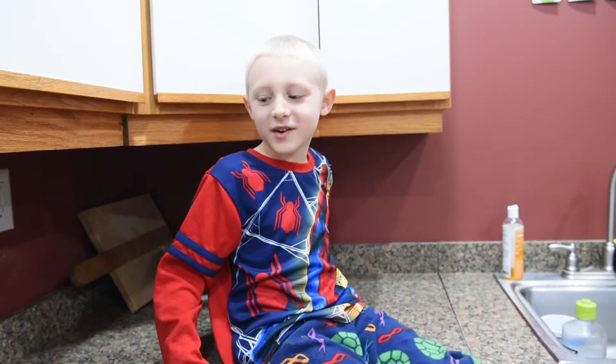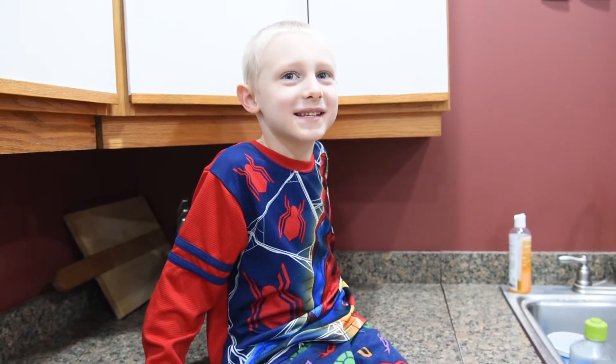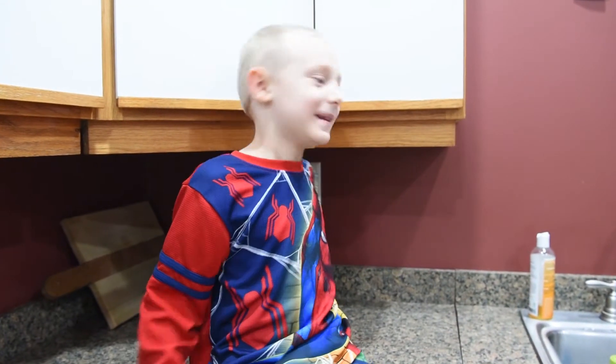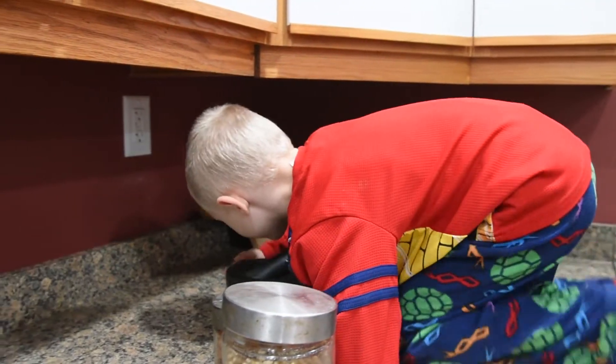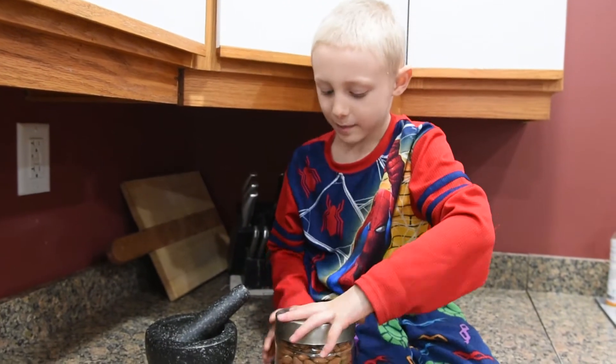Last time I made a bowl of cereal but I forgot to put nuts in it. Today I'm going to use the mortar and pestle. Put the nuts in — open the jar up.